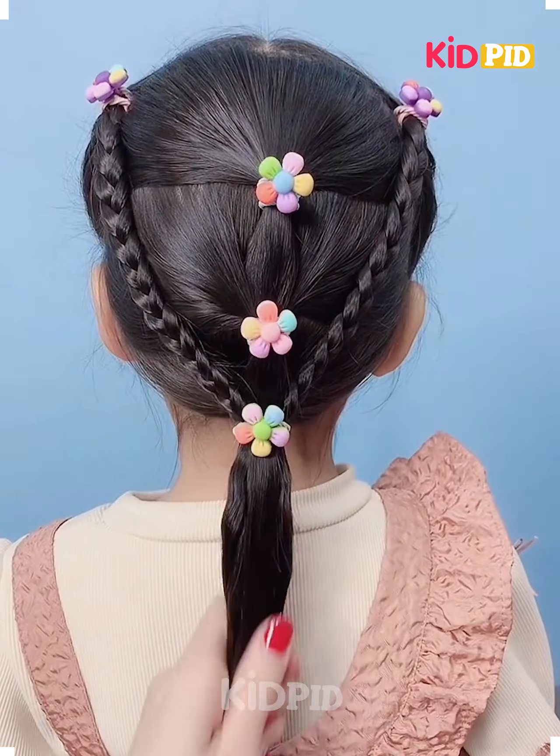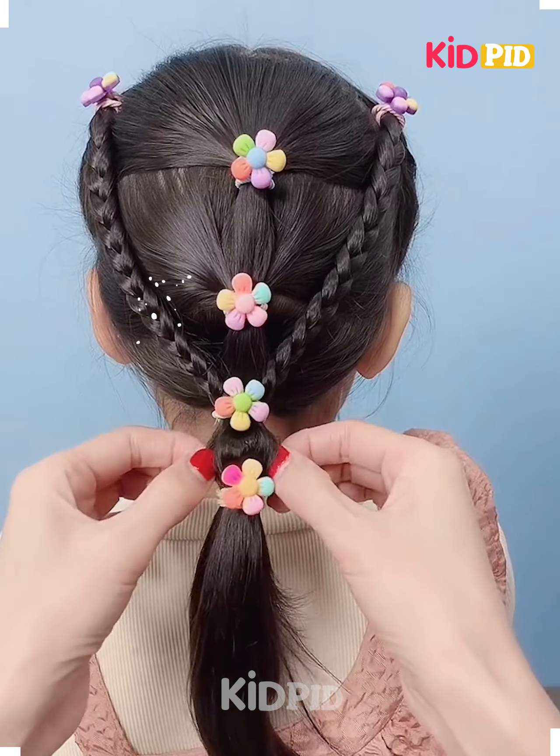Have braids in this size and tie your hair in the middle like this, and have hair bands attached to it. Make it bulbous at the ends.